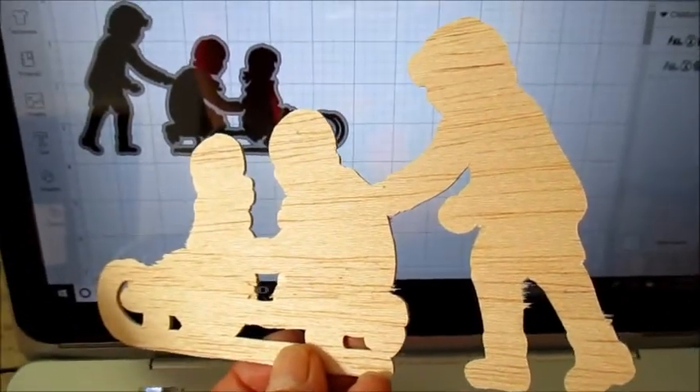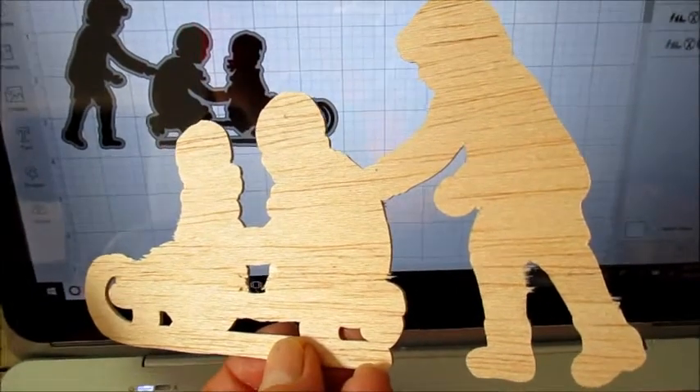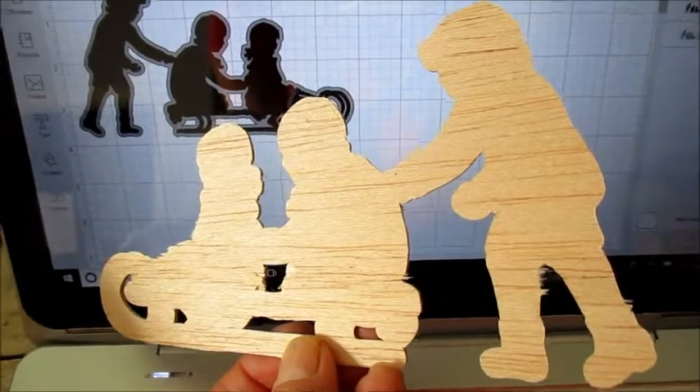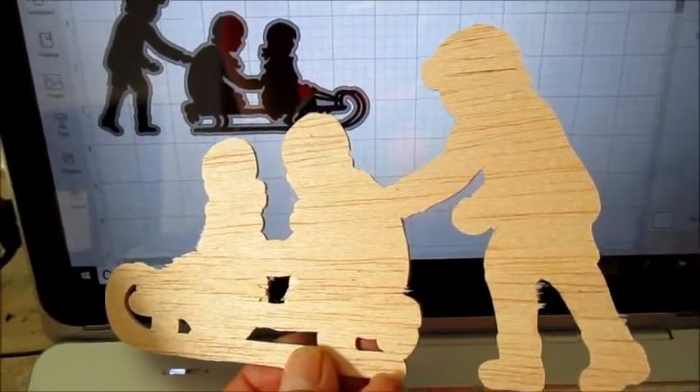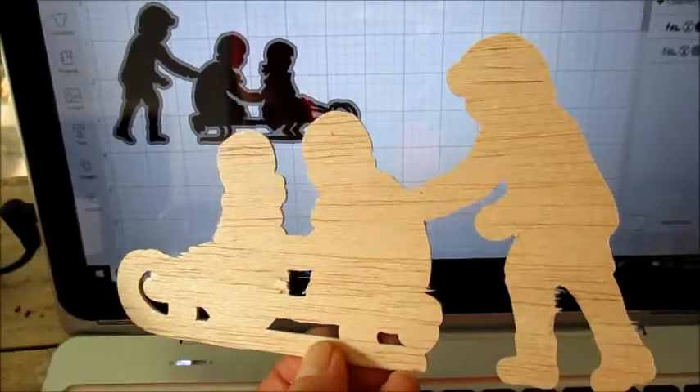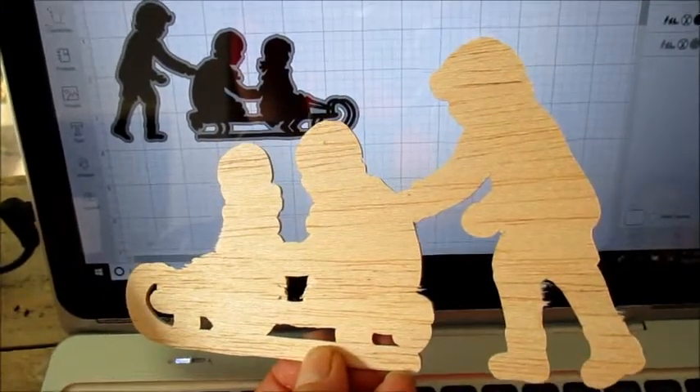And if you're doing words, just use the mirror image — not the font, the mirror image click — in Design Space. Thanks for watching. We'll do some words next time and do the mirror image.